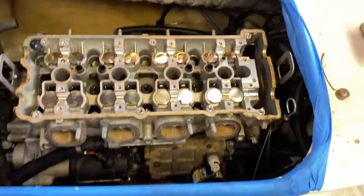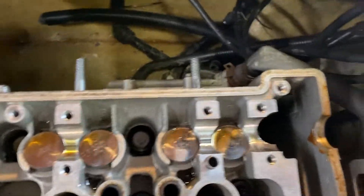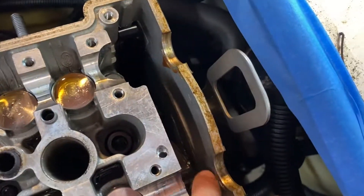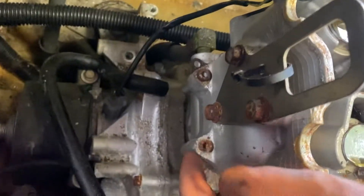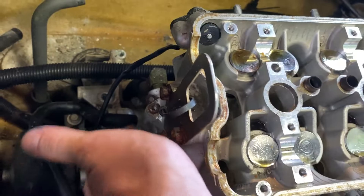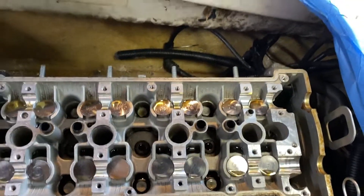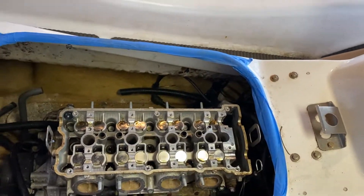So what I'm going to do now is pop the head off. All we've got to do is take out all these head bolts, and then there's two bolts down here - Allens. And then there's these two right here. I'm going to take those off, take the head bolts out, and we'll go from there.